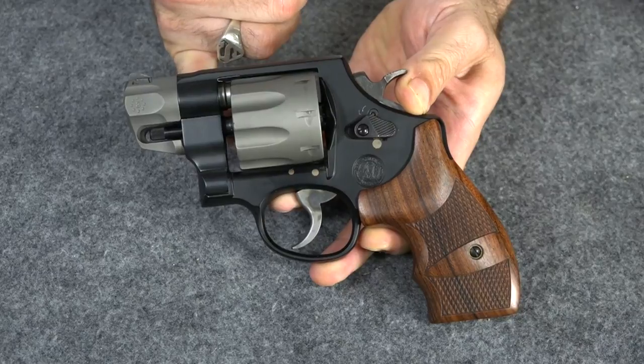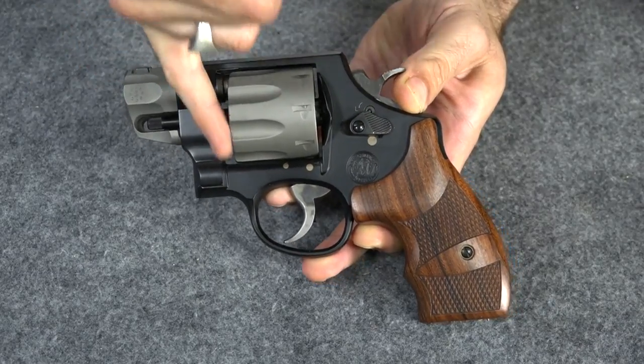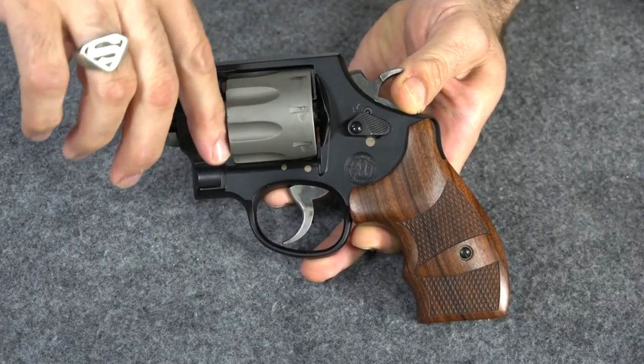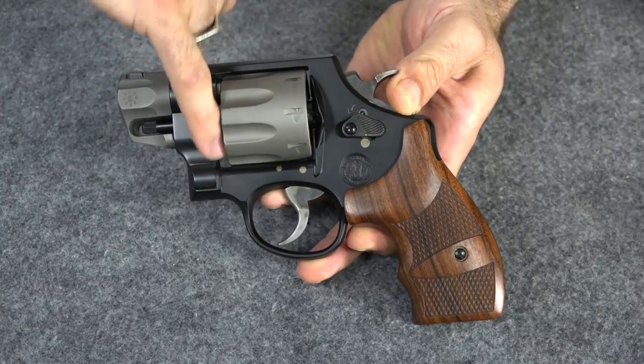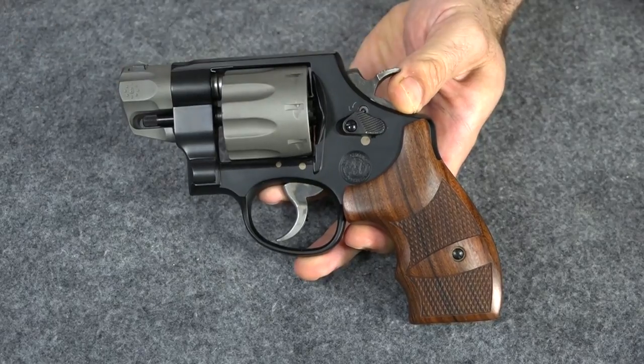A lot of people have asked me: well, why is that big gap there? As you can see, you can almost stick your finger in there — I mean, that's a pretty big gap right there, that's huge. A lot of people are like, why is it there? It's a sizable gap.